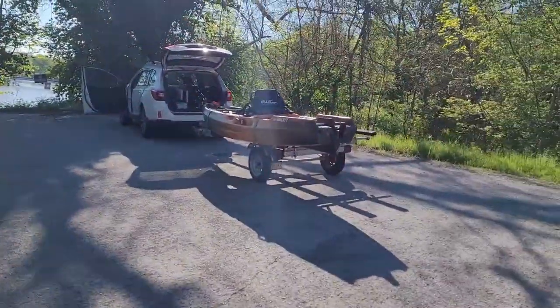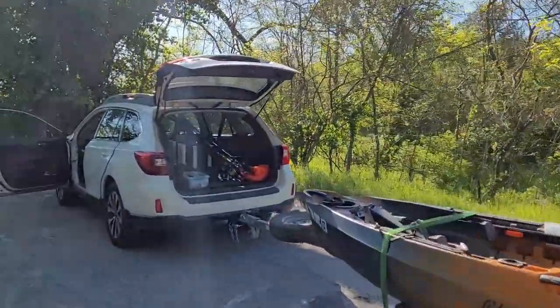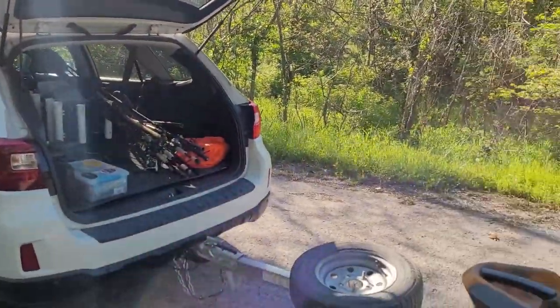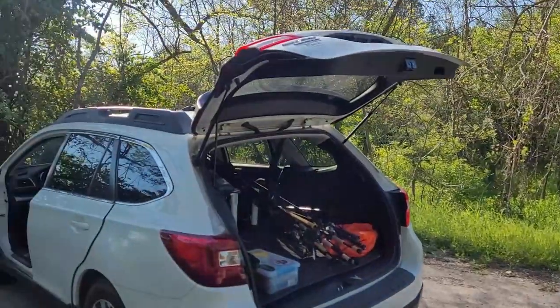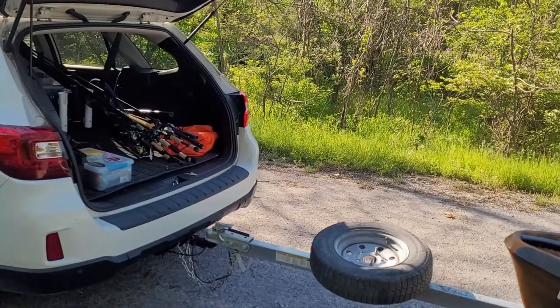You can see my autopilot's on the trailer there and I've got all my gear in the back of the vehicle. The same thing applies whether you have a trailer like mine — like the Malone — or if you car-top it on the car, or if you put it in the back of your truck and just truck-bed it and slide it down into the water.